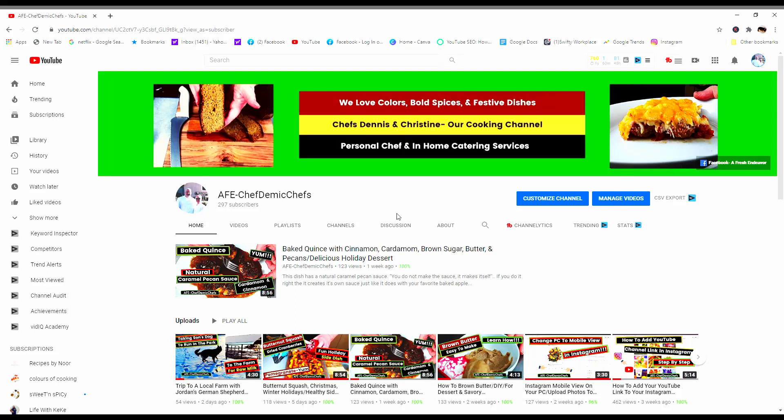Hello everyone. This is Dennis from A Fresh Endeavor, Chefdemic Chefs. Christine and I have had this channel going for about six months and we have about 55 videos. They're mostly cooking videos with a few tutorials thrown in, and also some unbaggings and unboxing videos. I'm going to show you some clips so you get a chance to see what we're about.